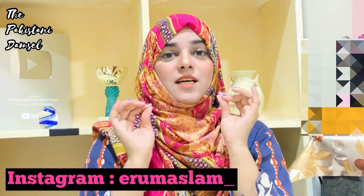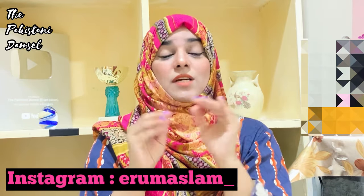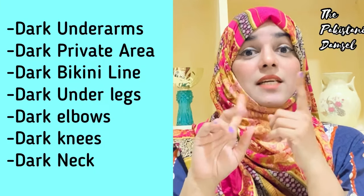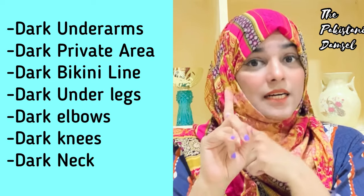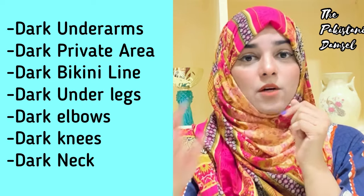Every girl needs to have these two things — it is a full body package. If you have dark underarms, a dark private area, a bikini line, dark underlegs or dark corners, it is very difficult for you.